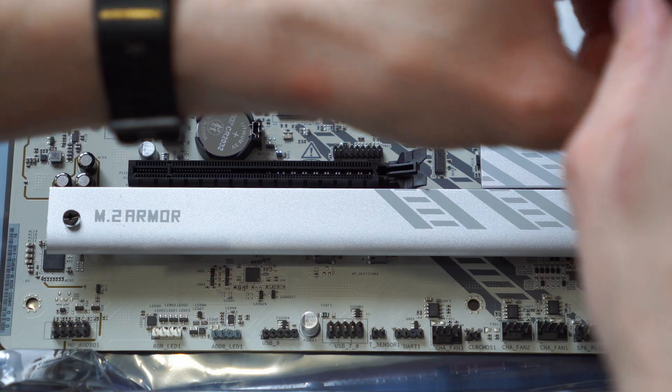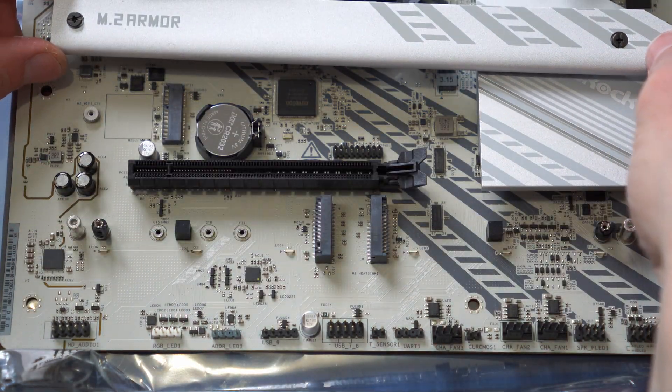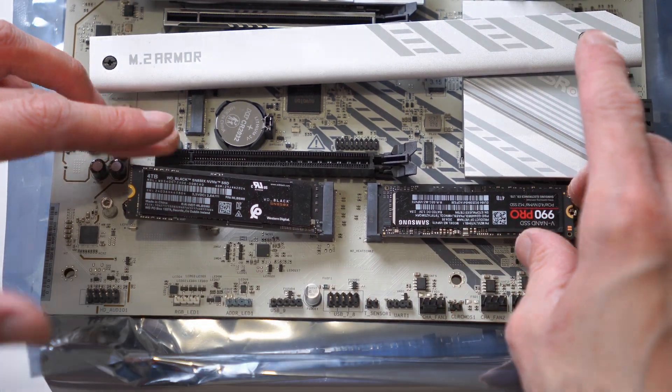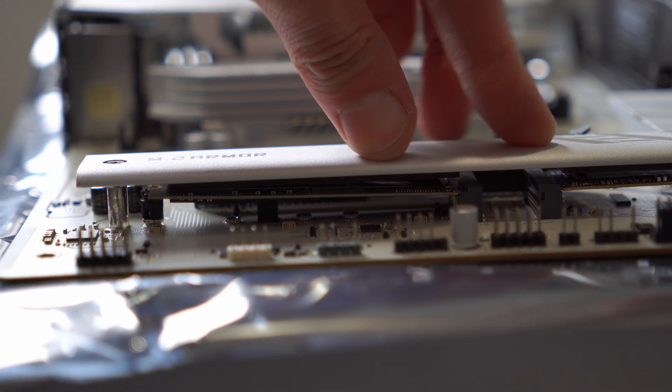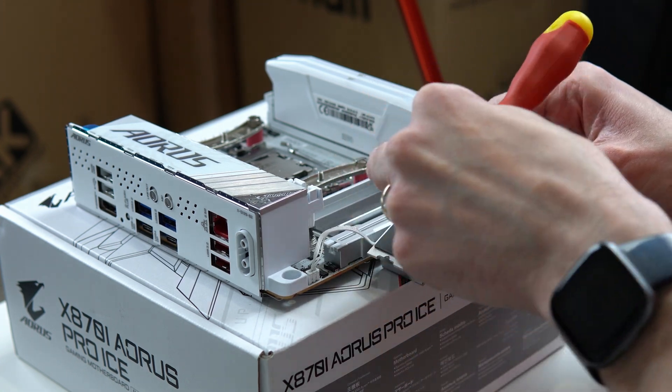Basically, what can happen is if your motherboard comes with a heatsink, you install it on your motherboard, but that actually places pressure on the NVMe drive. If you don't have a rubber pad underneath it, it could bend inwards a little bit. A little bit of bending isn't too bad, but you don't want a really heavy-duty M.2 NVMe heatsink with no rubber pad under it, because it could end up bending things a bit too far.